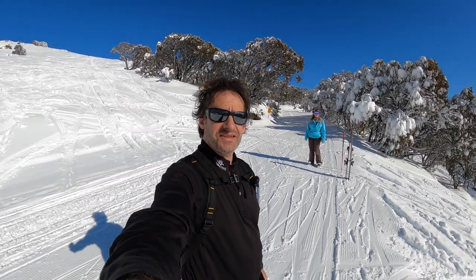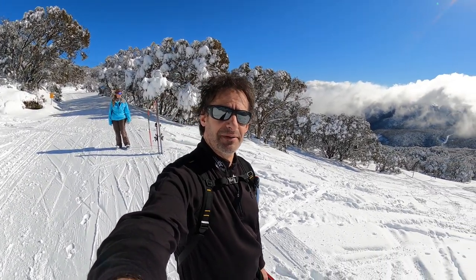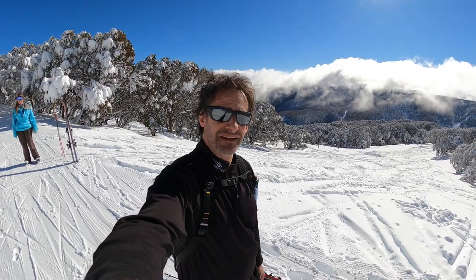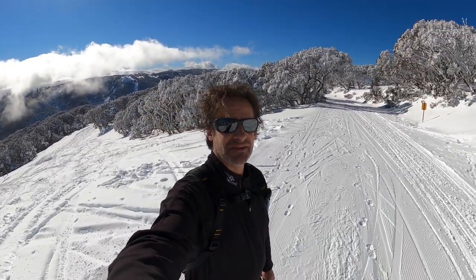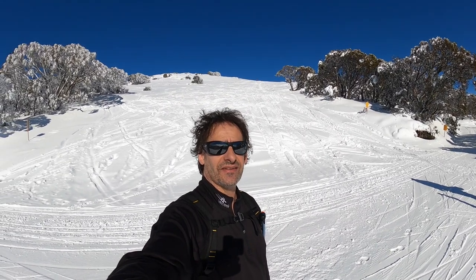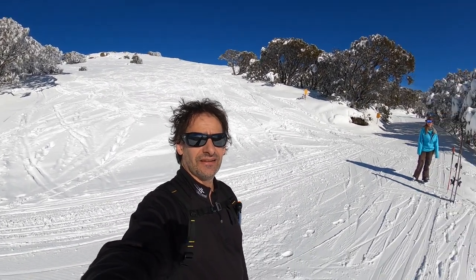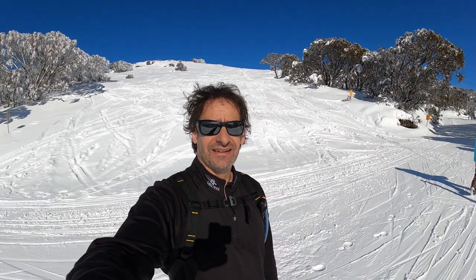Well, welcome back to the channel, guys. As you can see, we are not in sunny Melbourne, Victoria, Australia, but up at Falls Creek. And this is our lockdown at the moment. So as I pan around, you can actually see what we're dealing with here. And because we're in lockdown, none of the lifts are running, and that means we've got to hike. So that's what we're going to be doing right now. I hope you guys are enjoying your summer in the States and elsewhere in the world, but this is what we're dealing with here in sunny winter Australia.